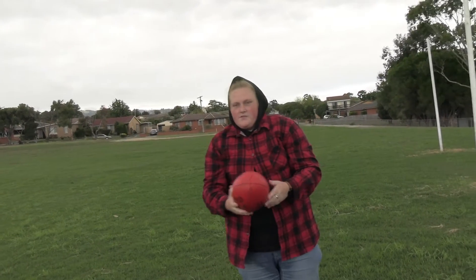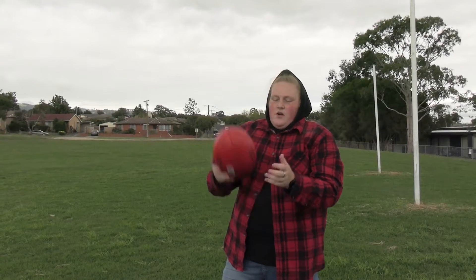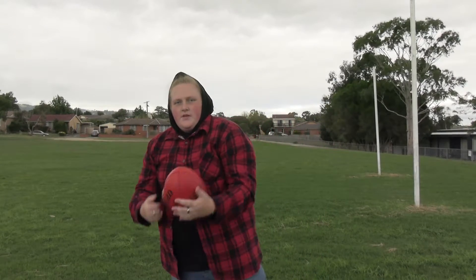The chest mark is probably the best thing for wet days. I wouldn't use the overhead mark for wet days because it will just slip straight out of your hands. So chest marks are probably the go-to for wet and slippery days.